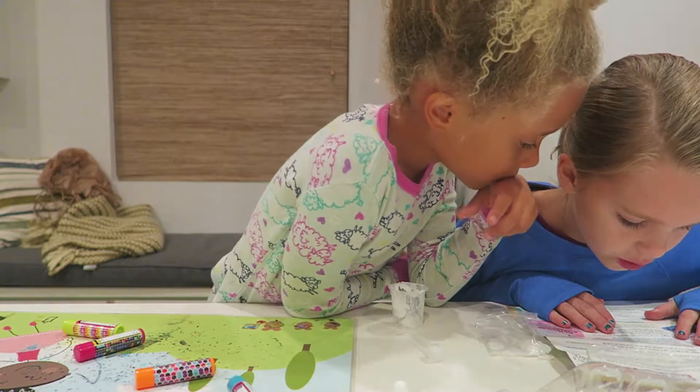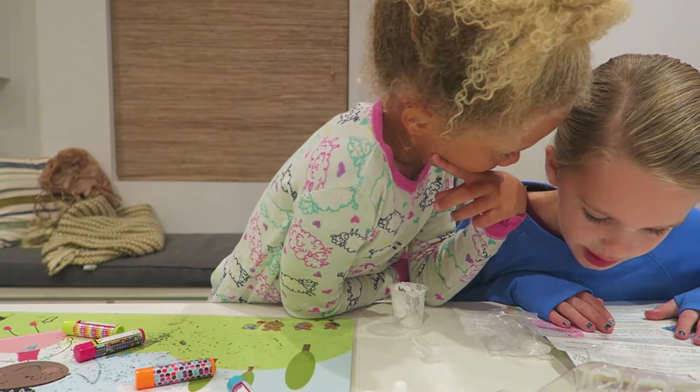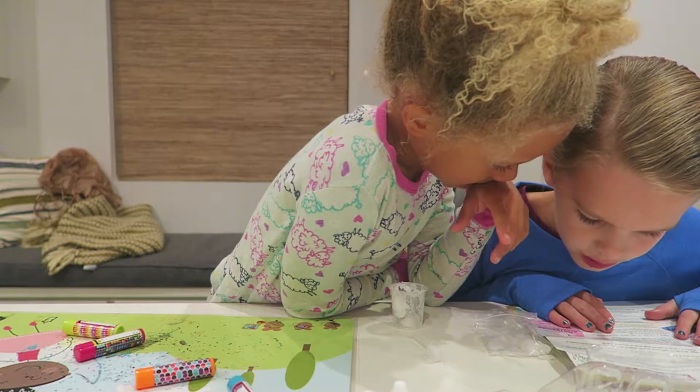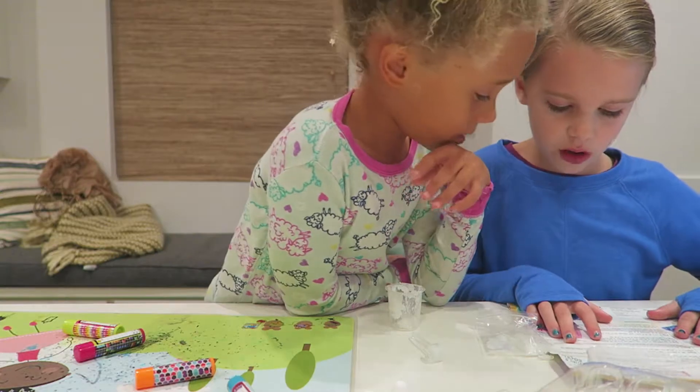Have an adult fill a shallow cup or bowl large enough for the measuring cup to fit inside with boiling water. With boiling water — we need boiling water?